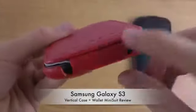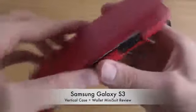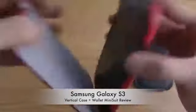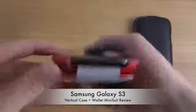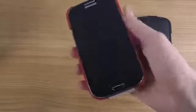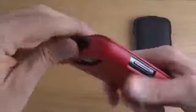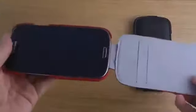The buttons are not at the bottom, so you can't charge it while this is closed — you do have to open it up like that to charge it. You can also use it open like this of course. It does get a little bit thicker, but it is very easy to remove and put back on again.